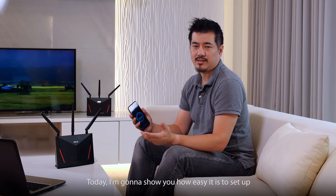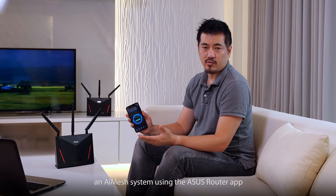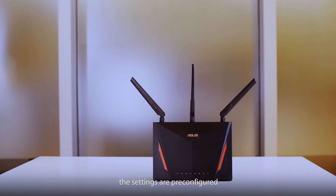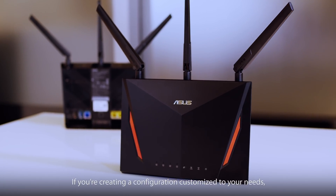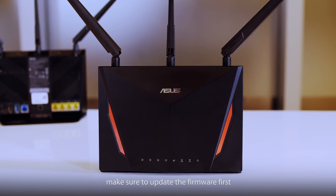Hi, this is Andrew from ASUS. Today I'm going to show you how easy it is to set up an AI Mesh system using the ASUS router app. For hard bundles such as this, the settings are pre-configured. If you're creating a configuration customized to your needs, make sure to update the firmware first.